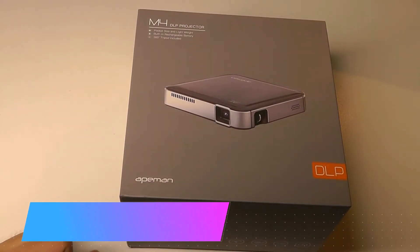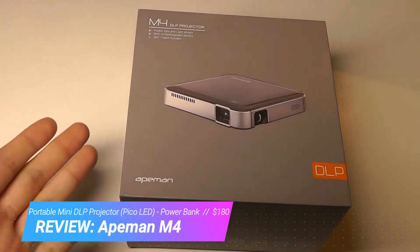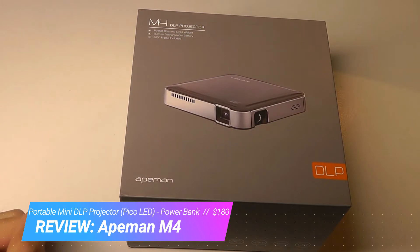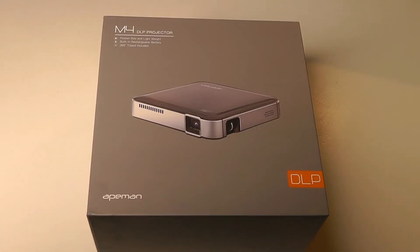Hey y'all, here at OSReviews. You're watching our hands-on review of the ApeMan M4. This is a Pico DLP pocket projector that sells for around $180, and it's one of the most portable units I've seen in terms of size, at least for the native 480p resolution.